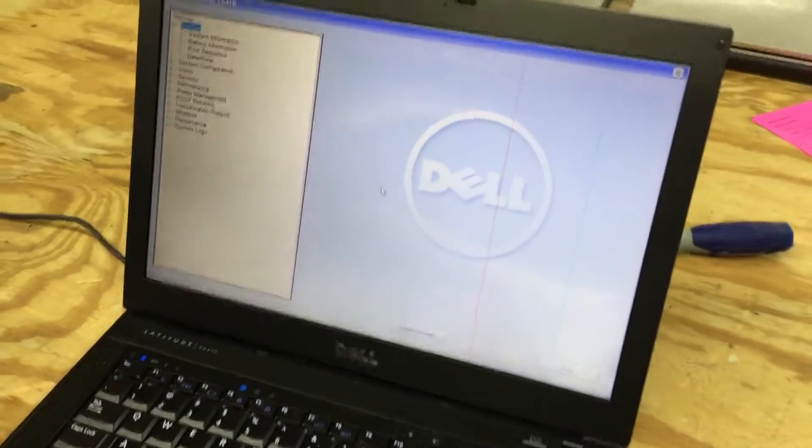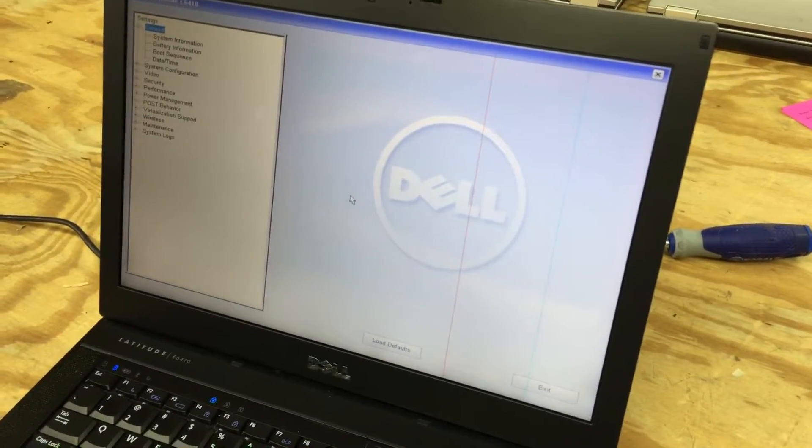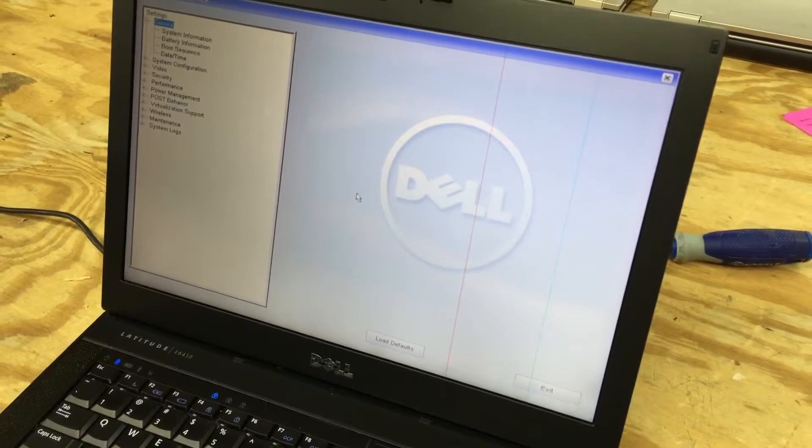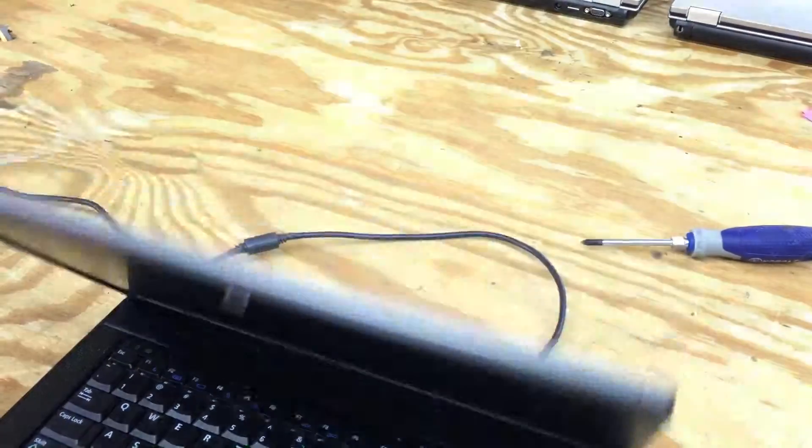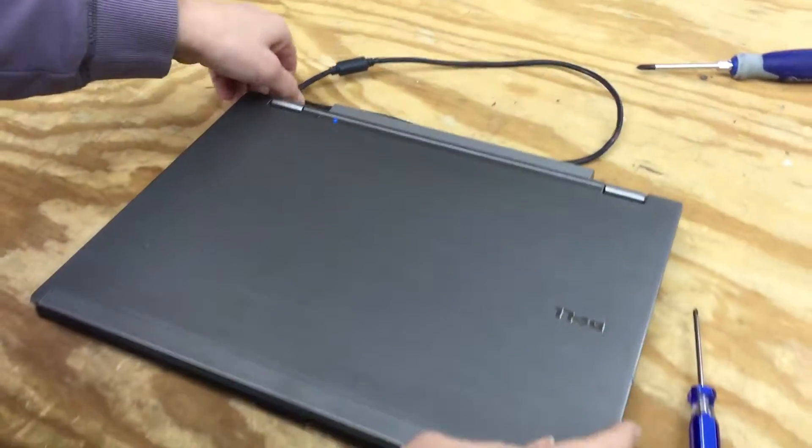In our case, we've got a bad assembly. You can see there are vertical lines on the screen, and what we want to do is change the screen. We're going to change the whole screen assembly — it's a whole different task to change just the cell.